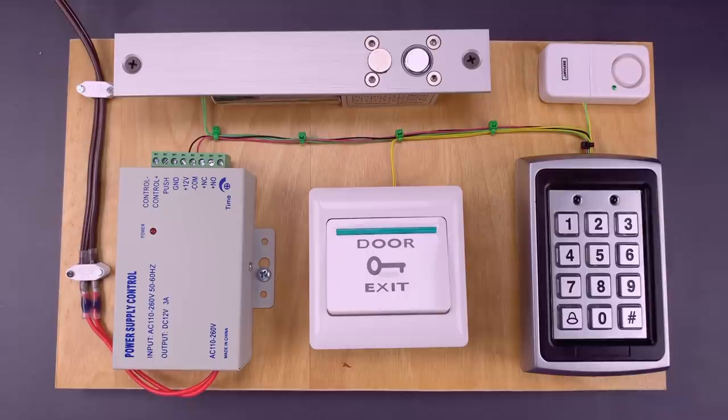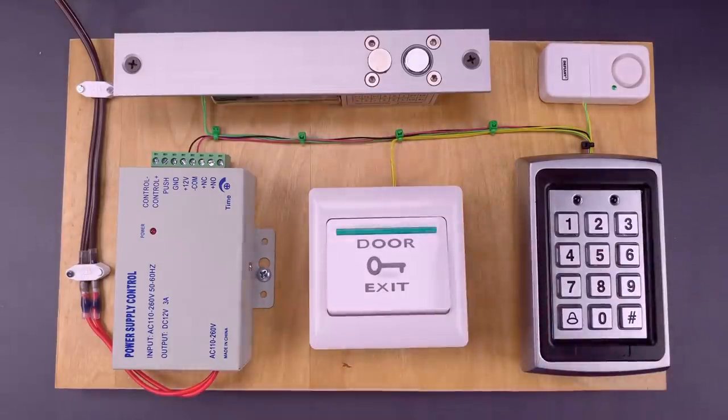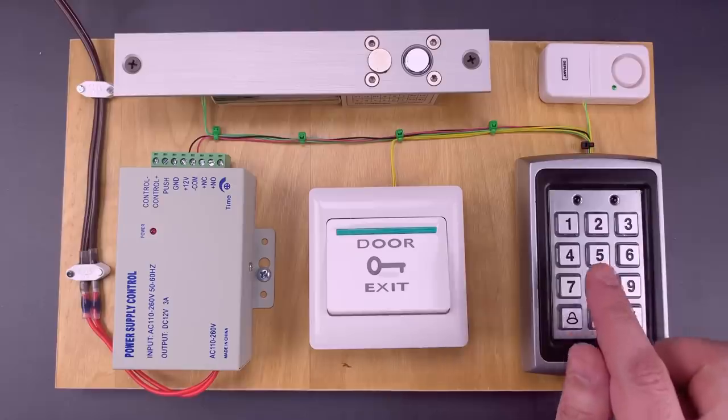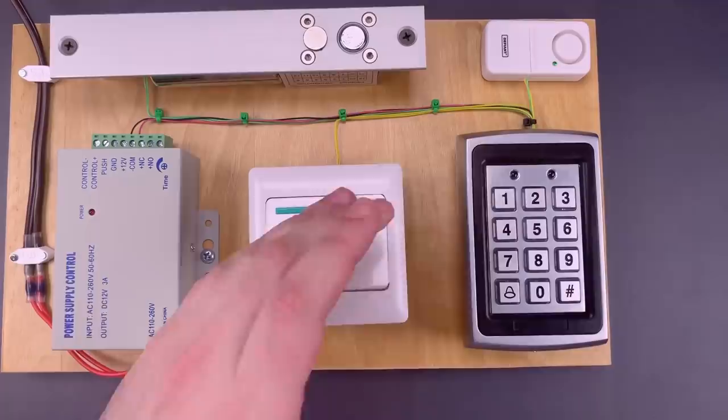You see, the magnet bypass works by triggering an electromagnetic relay inside the keypad, which in turn controls the mechanical lock. But some keypads, like this one, have multiple relays. Let's take it apart and I'll show you why that can be a problem.